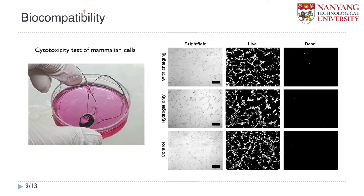We also tested biocompatibility. We did a cytotoxicity test with mammalian cells. We put the lens in incubation solution — PBS solution — and had three conditions: the battery during charging, hydrogel only, and a control sample without battery electrode material. We then checked the number of cells still alive and dead. We can see there is no significant difference between these three cases.